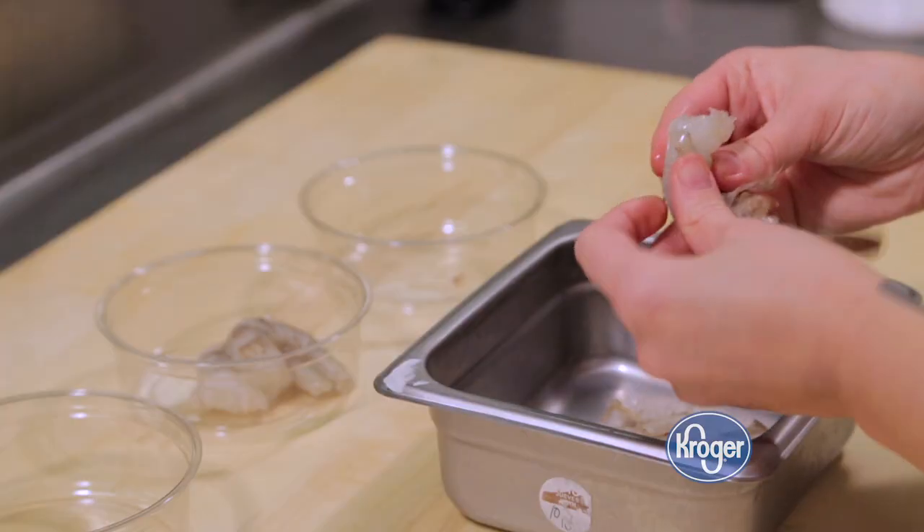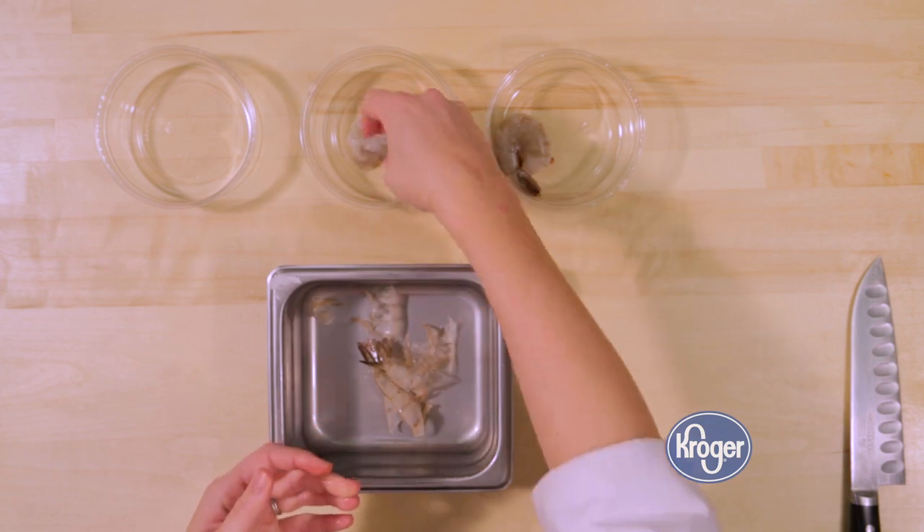The best way to clean a shrimp is you just grab the little legs, peel around the outside, and then cut along the back of the shrimp to pull out that last little mud vein.